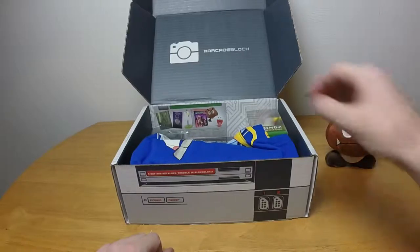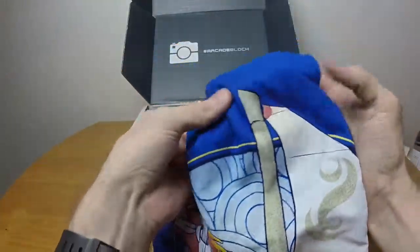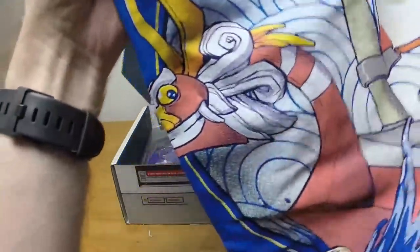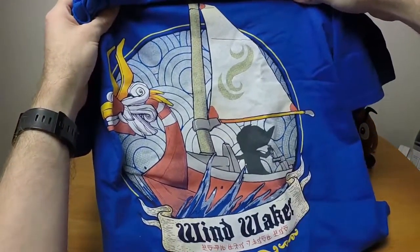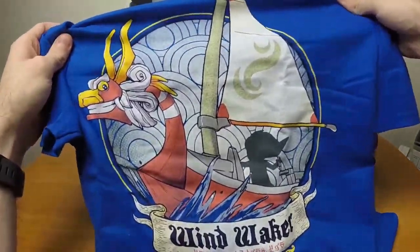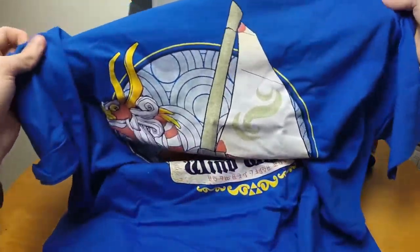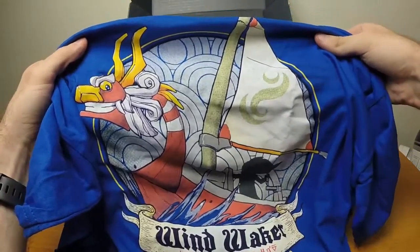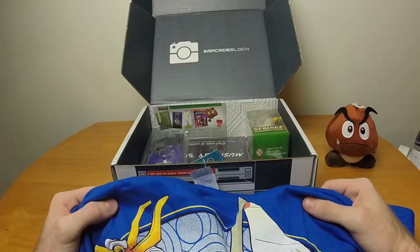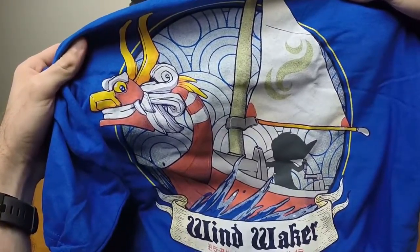Okay, that's actually pretty cool. Underneath the Goomba was the shirt, and oh wow, this is a pretty-looking shirt already. Wind Waker — it's Legend of Zelda Wind Waker. Oh yeah, this is the Zelda Arcade Block, isn't it? I appreciate that they're not plastering a logo all over the shirt. This is going into the rotation — I'm doing laundry after this and wearing it tomorrow.